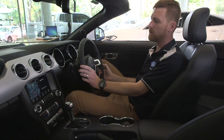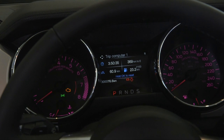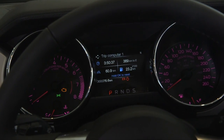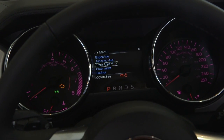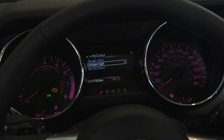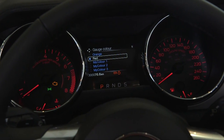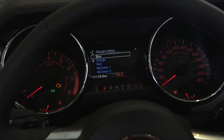In the 2017 Mustang, you can change your dial colours to suit your mood. From the trip computer, which you mostly use, just tip back into the settings, go into My Colour, go to Gauge Colour, and you can select there whatever colour to suit your mood.